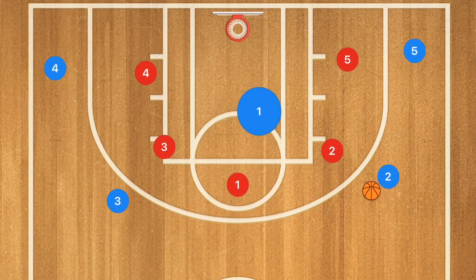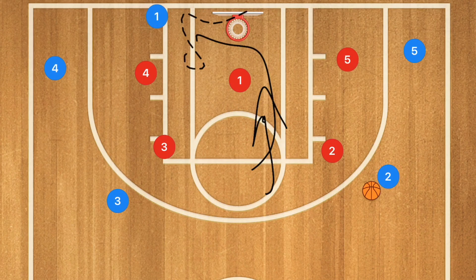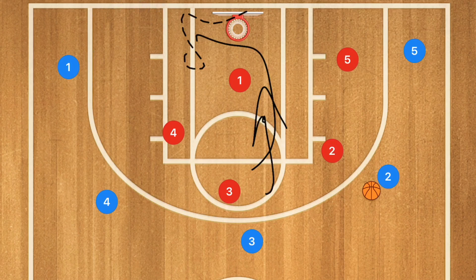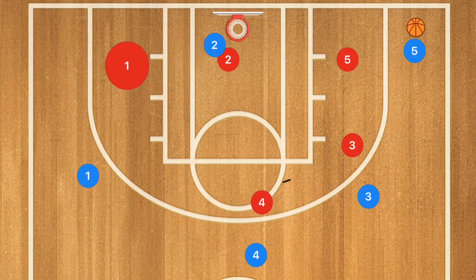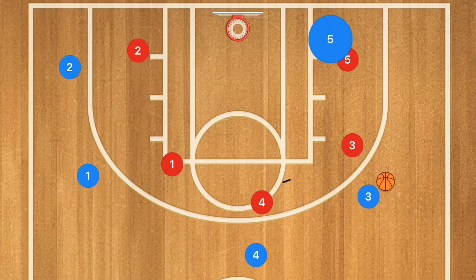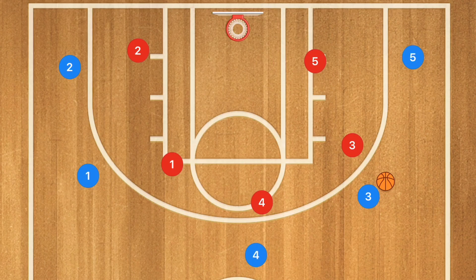Player one passes to player two and cuts towards the rim. When he gets down there, he posts up for one second, then clears out to the opposite side he passed to. Player three fills that spot and player four fills three's spot. Player two then passes to player five, and player two cuts towards the rim while the other players fill those spots. Player two pops back out. Player five passes to player three, who cuts towards the rim and may be open. If not, he posts up for one to two seconds and pops back out to the same side he came from.